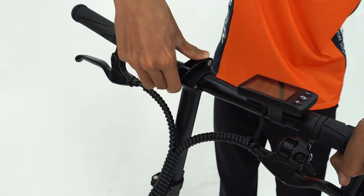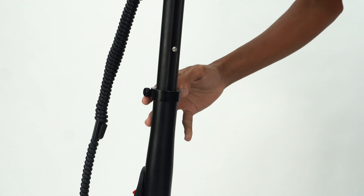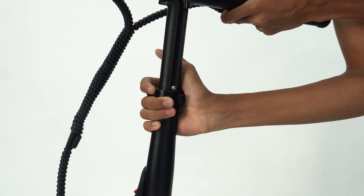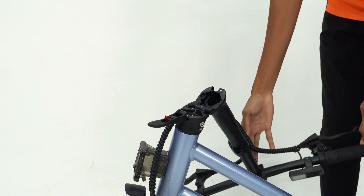Folding. First, unclamp the latch and adjust the handlebar. Next, bring down the handlebar's height to its lowest. Lastly, press the red button to unlock the latch to fold the handlebar downwards.